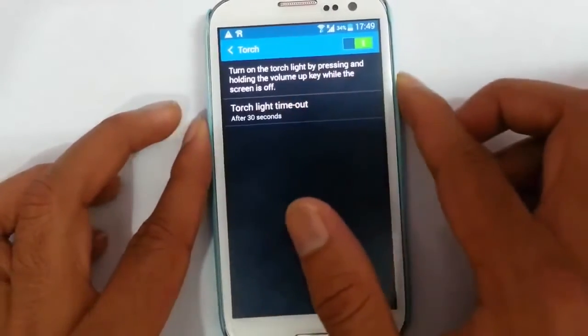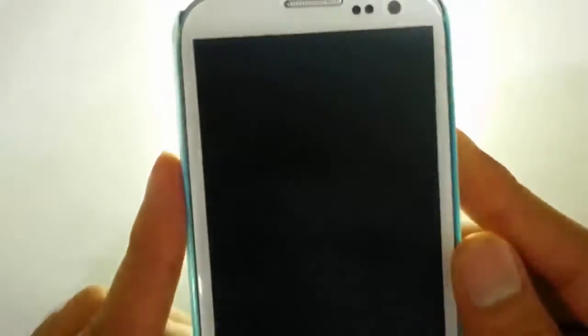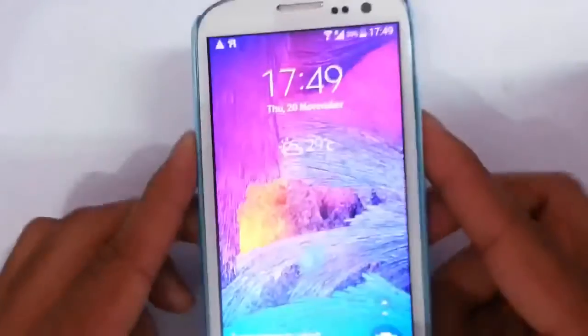In the torch option, you can turn on the torch by pressing and holding the volume up key with the screen off — press and hold the volume up key to turn on the torch, which is good.